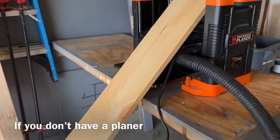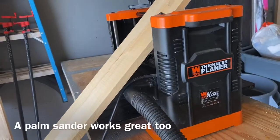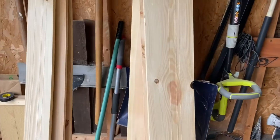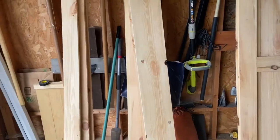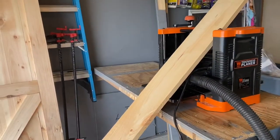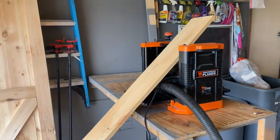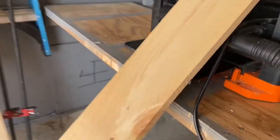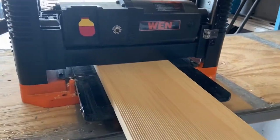First thing you want to do, if you have the ability to, is plane your wood. I've already done this on my other pieces. I've got five pieces of white pine — it was about $7 each, one-by-eights — and I'm just gonna run them through the planer to clean off some of these rough edges. All right, so we finished planing our wood. That's by no means a requirement, that's just something I like to do.